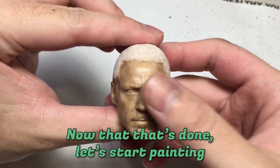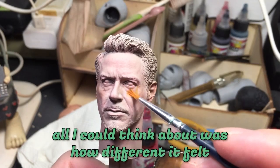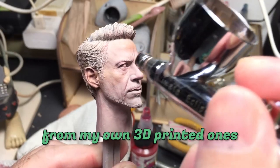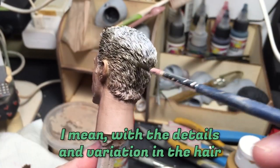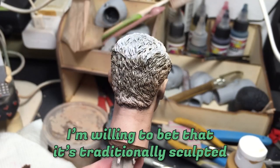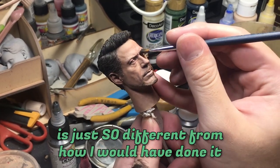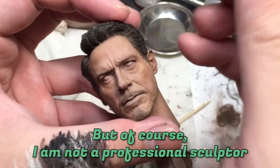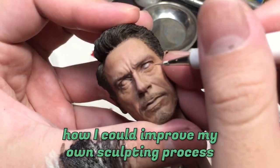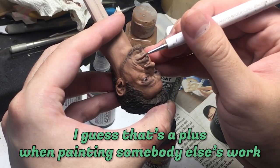Now that that's done, let's start painting. While I was painting YK Kim's Tony Stark sculpture, all I could think about was how different it felt from my own 3D printed ones — the details and variation in the hair. I'm willing to bet it's traditionally sculpted, and the way he sculpted certain parts of the face is just so different from how I would have done it. It really made me wonder how I could improve my own sculpting process.